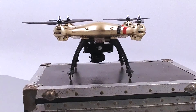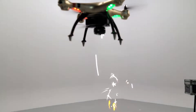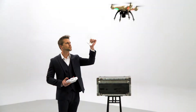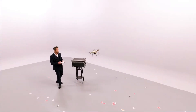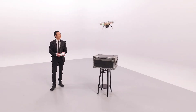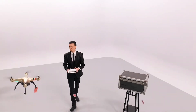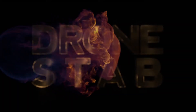Drone Stab is a cutting-edge effect that is destined to become a new classic in magic. It is the ultimate pack-small, plays-big routine. Drone Stab is self-contained, highly visual, and a blast to practice and perform. Bring your magic into the 21st century with Drone Stab.